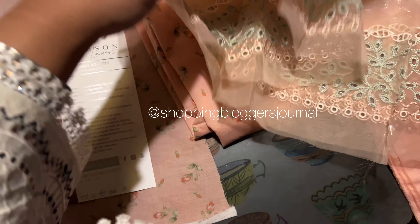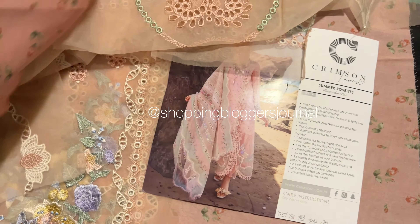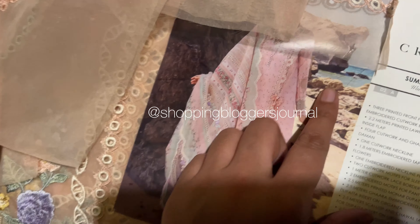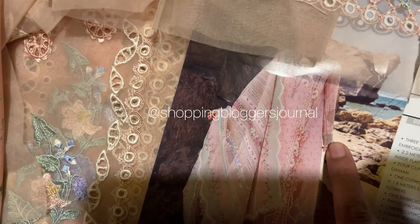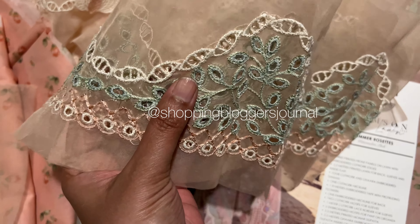Now we see the sleeves — these are your printed sleeves. With that, this is a motif for the sleeves which has been embroidered on organza.